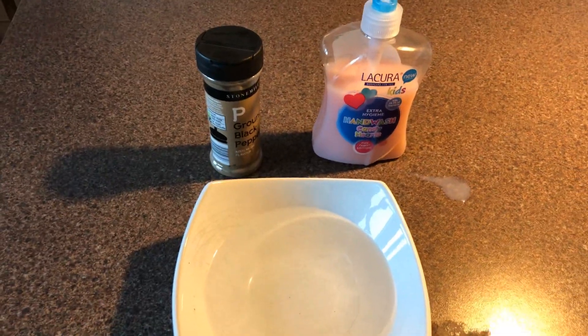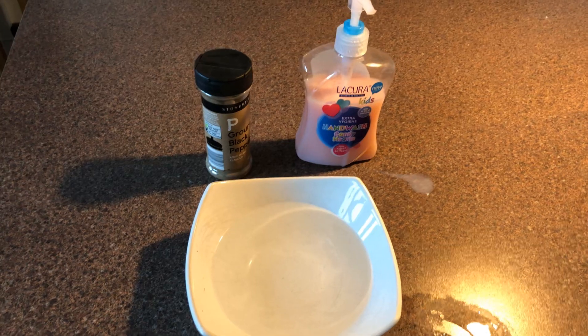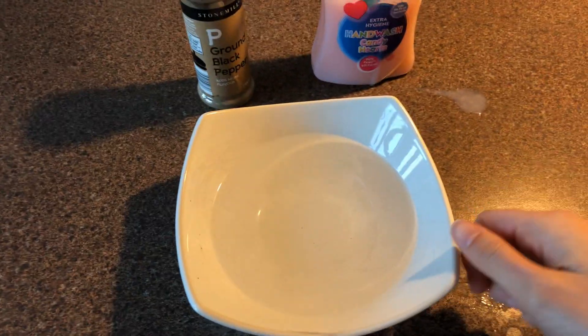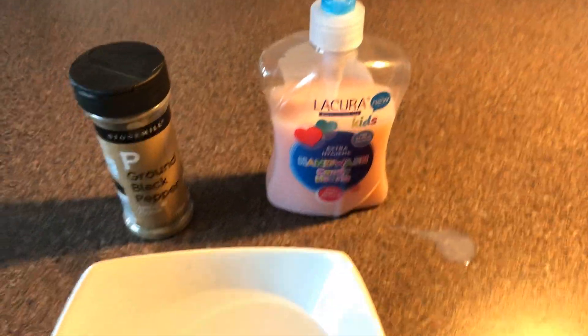Now this is a really easy science experiment. I've already had a go just to make sure it works and it does. It's really simple. All you need is a bowl of water, some pepper, and some hand soap.